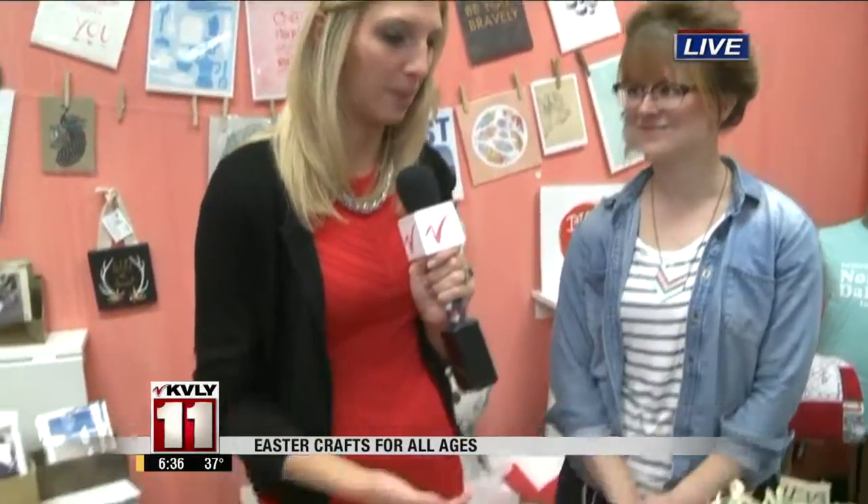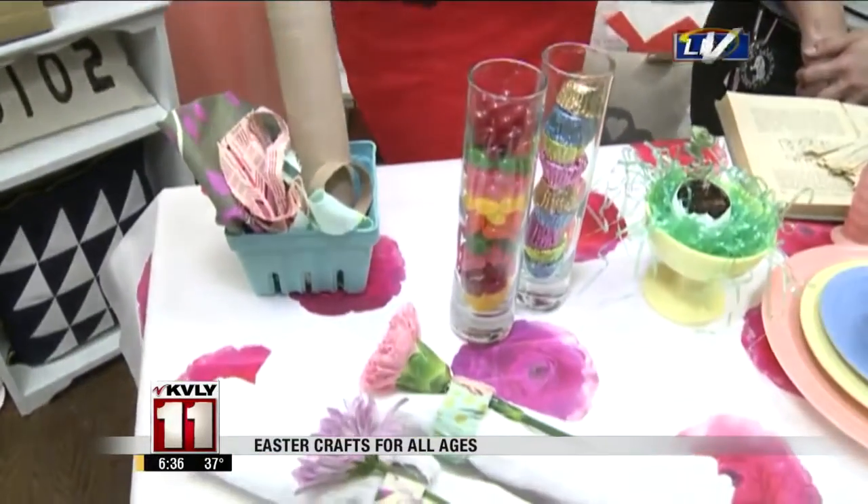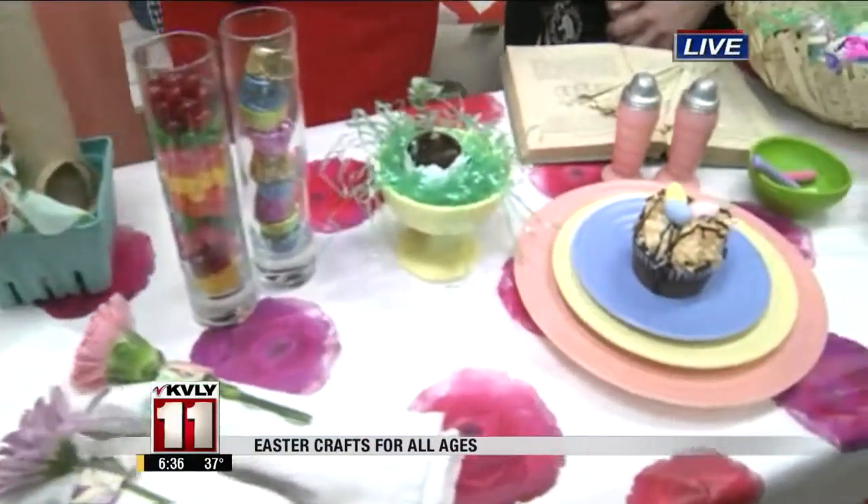Good morning! We're at Unglued here with Ashley Morgan this morning. We have out a whole bunch of decorations that could go right onto your table. A lot of them are just some different ways that you don't always remember to do, like getting some vintage plates.